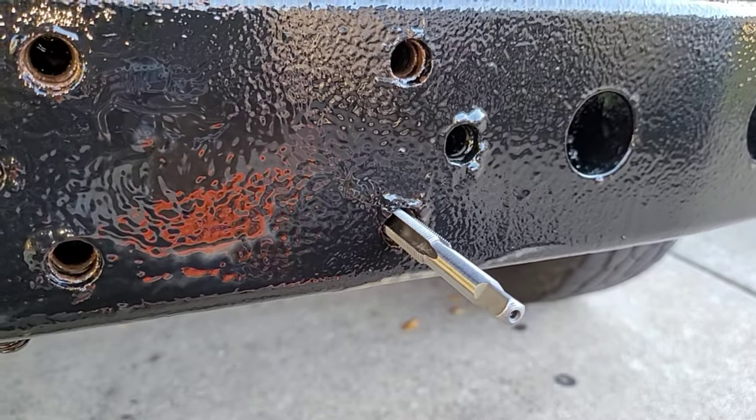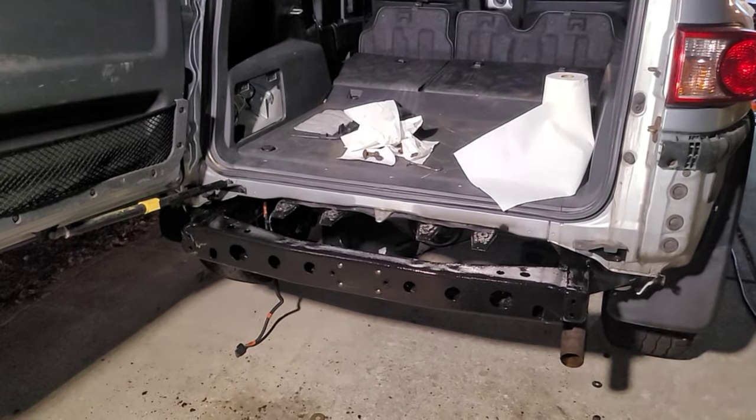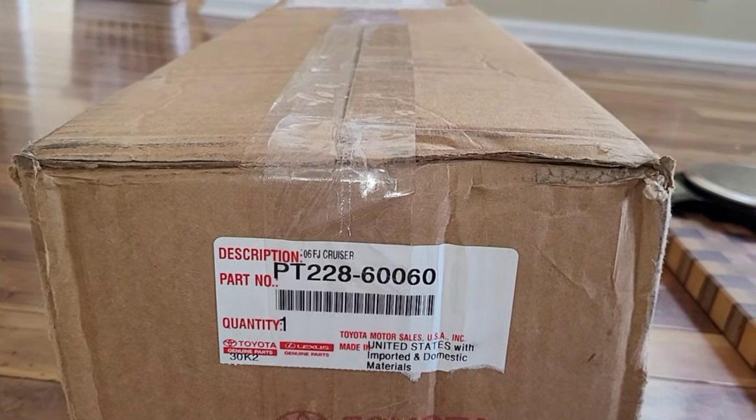Here I'm using an M12 by 1.25 tap in order to clean out these threads of any rust. Without too much trouble, we've got a nice clean threaded hole. Night has fallen but we still have to get this done — so let's get to it. This new Toyota trailer hitch, part number PT28-60060.